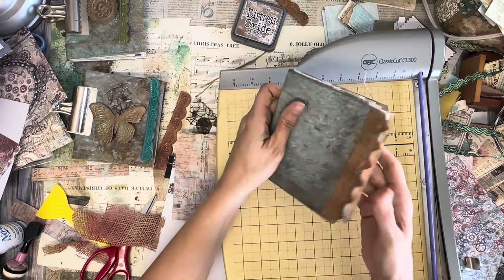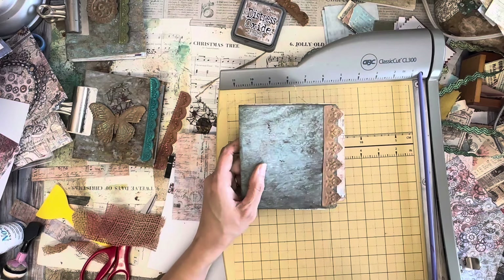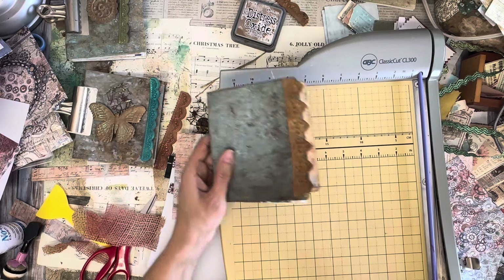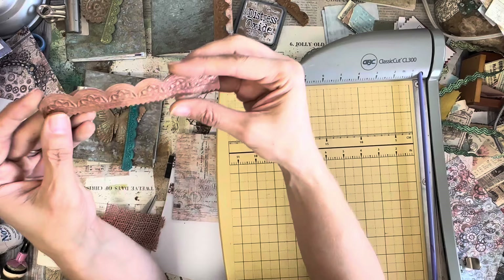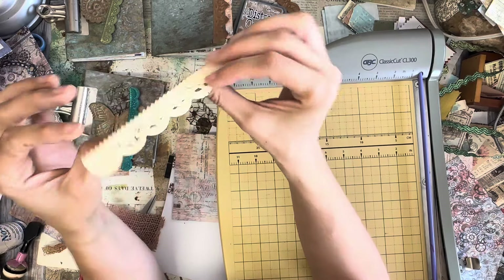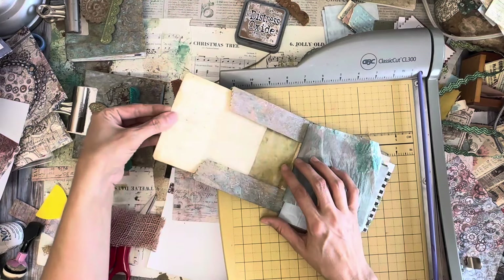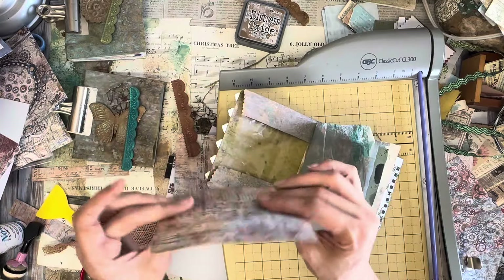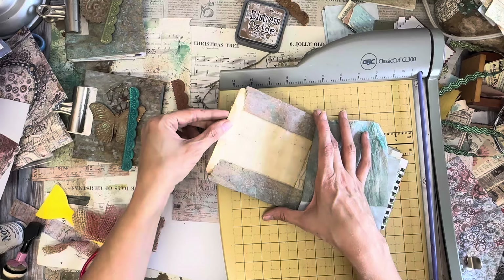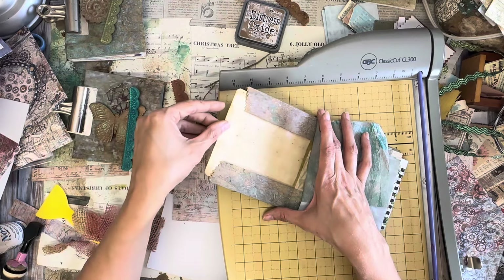Yeah, that made a difference. It's interesting how just the order could change it so much. I'm going to add a little brown in each of these corners, and then let it be. It's mixed media — it's fun.